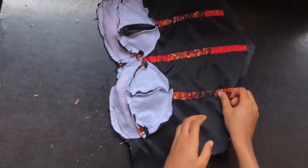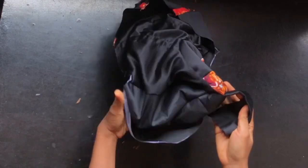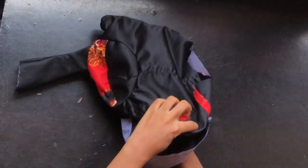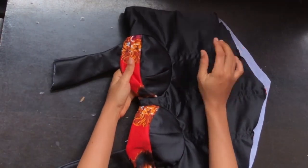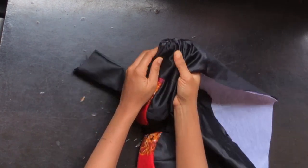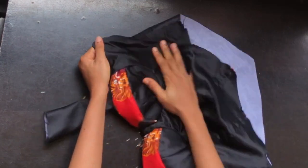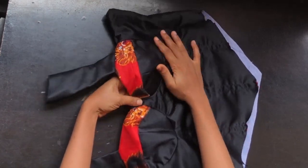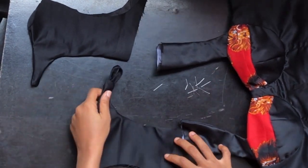After that, I'll notch the upper part of my corset and turn it to the right side. After turning, this is what I have. I'll go ahead and iron it out. Don't forget to use your tailor's ham to iron your cup part. I'll iron my corset out and on the upper part of the back this is what I have.